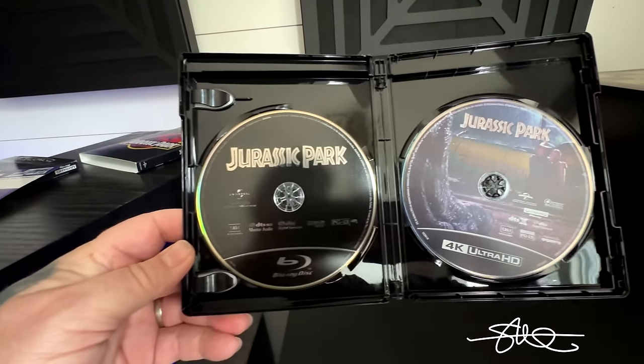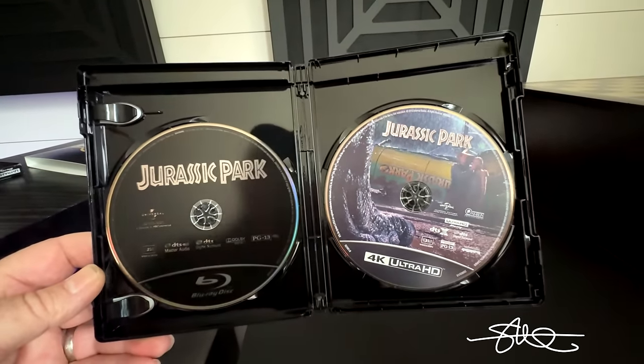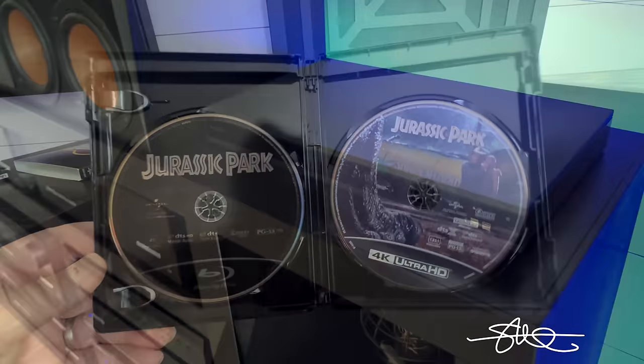We got the regular Blu-ray. We got the 4K Ultra HD. Now this is an older movie, so it's probably not going to have Dolby Atmos, but it should still sound amazing in here.